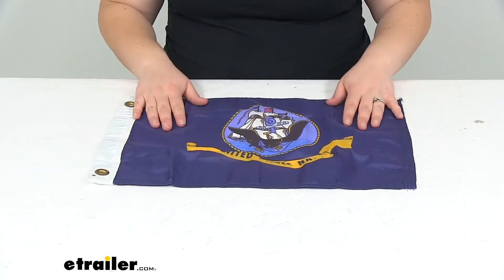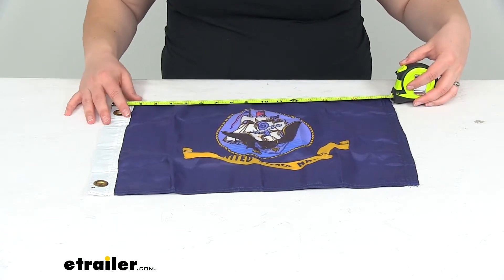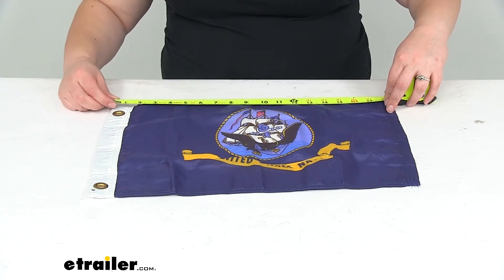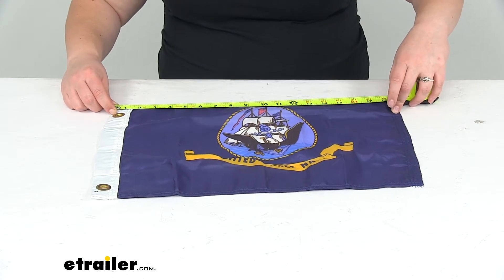As far as the sizing for our flag, I'll give you some measurements here. It's listed as being about 18 inches long, but it's a little bit longer than that with the reinforced material at the halyard end, so it's about 18.5 inches long.